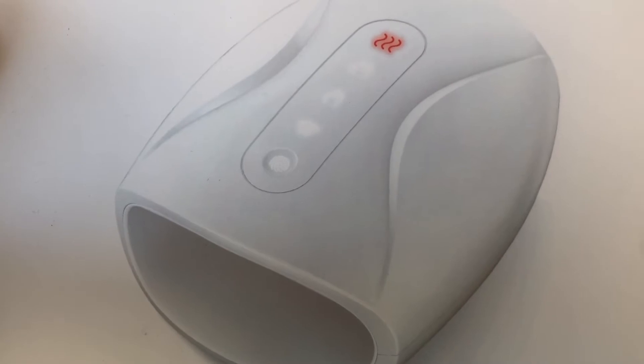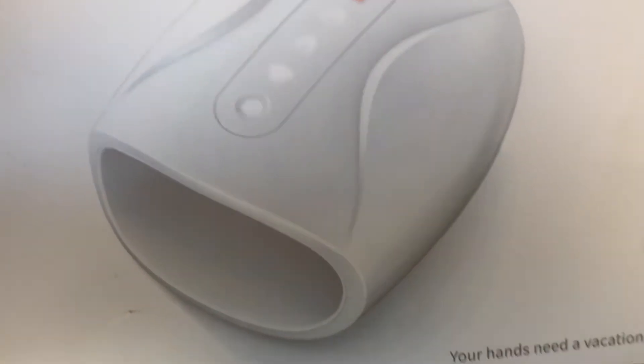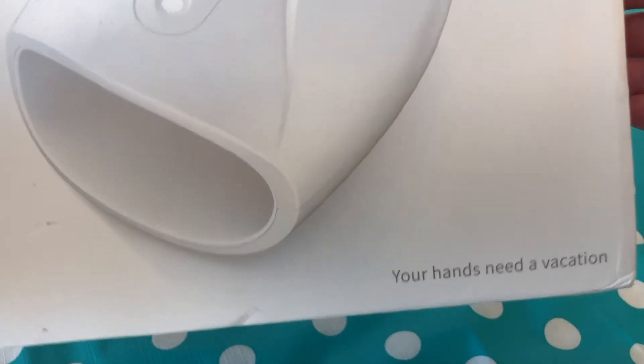I'm sharing today my experience with the Handology hand massager. It's a portable hand massage unit. The box comes with the tagline 'your hands need a vacation,' which I totally agree with — I love that.